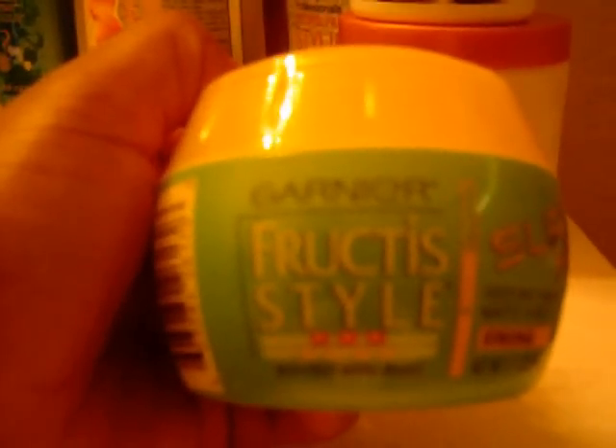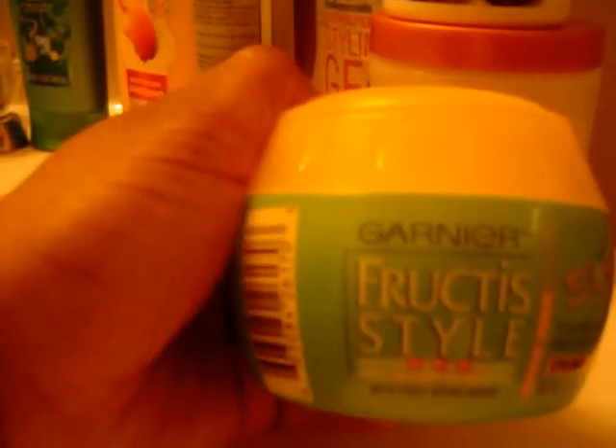My next thing I'm gonna do is try this Garnier Fructis style paste surf hair. My girlfriend has done it — her name is Naturally His, so check her out; she'll probably have a video on it. Then I'll come back with one. Hope you guys enjoy watching my product review, and if I get more I'll show you them or talk about them. Alrighty, until then, bye!